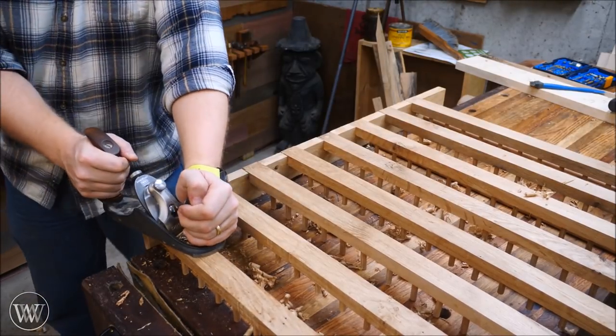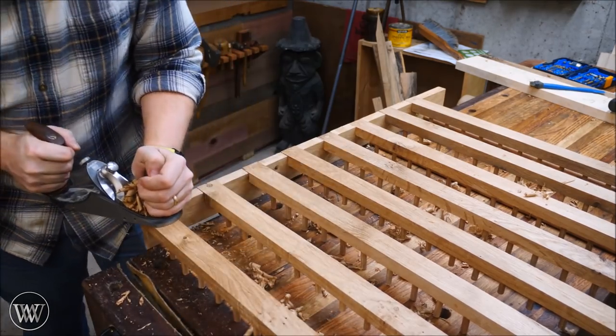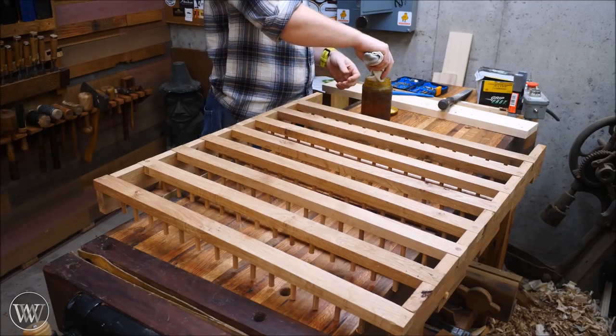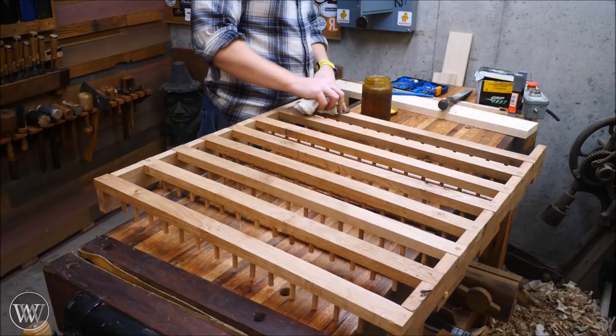I love this part when you can bring everything into the same plane, cleaning out dowels or cleaning off dovetail joints — this is very, very enjoyable. Then on to finish. I'm going to make a lot of people happy here — I'm not just going to use my hand, I'm going to use a sock.